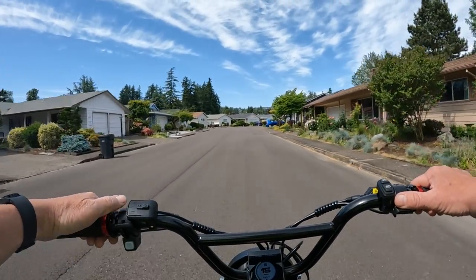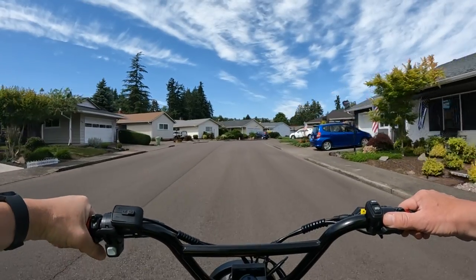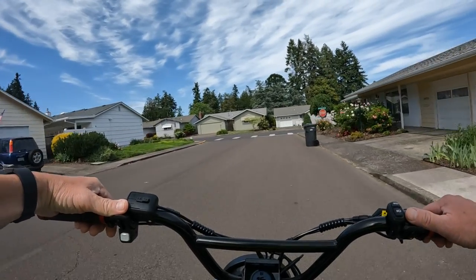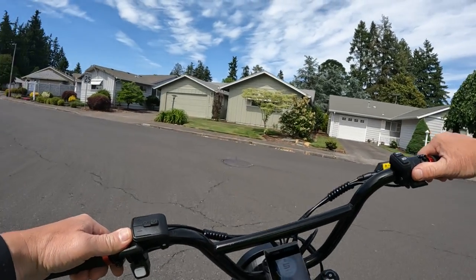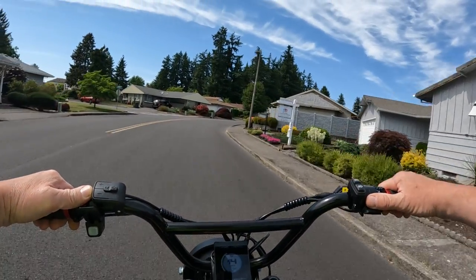I can see that with a bike like that, you're not going to be doing a lot of pedaling — I think you're going to be a throttler. Maybe that's just me, but I don't think that one's going to get a whole lot of pedal use. If I had it, I'd probably be pretty much throttling it.